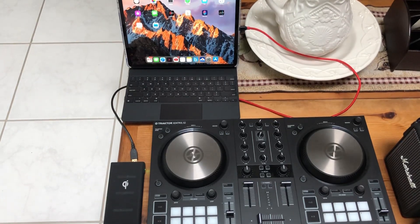This is a brief overview of the Traktor Native Instruments Control S2 MK3. It's a very old controller that's been out for a couple of years. The only reason I'm revisiting this is because it looks like somebody figured out how to make it work with the iPad.